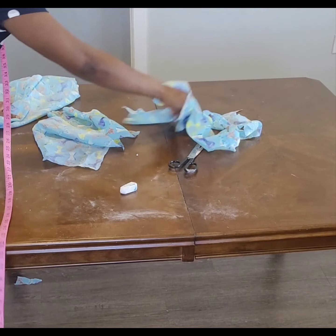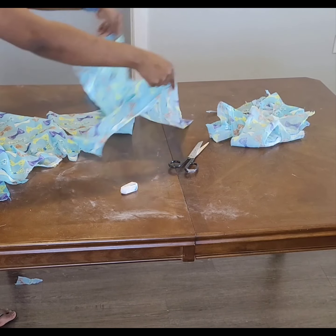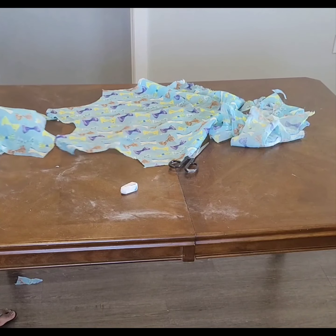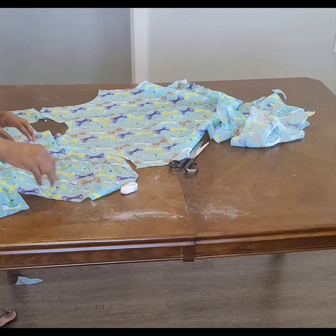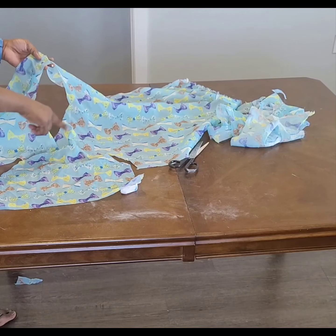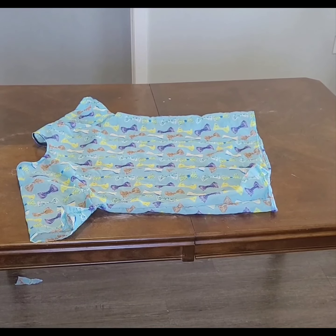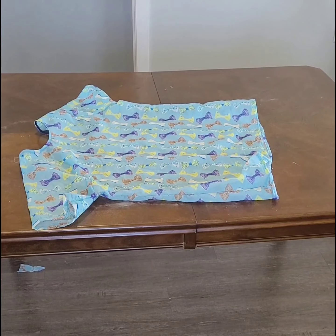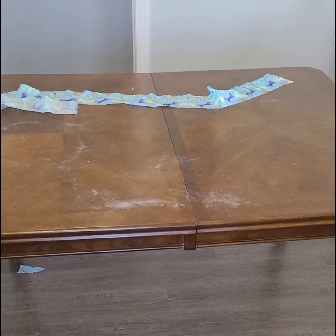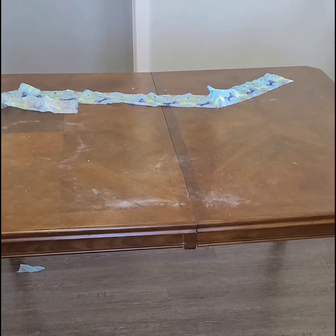Do the same thing to the second piece, then join the shoulders together. After joining the shoulders, put your sleeve in and sew it all around. Use bias to finish the neckline. This makes a very lovely dress you can wear indoors or as an outside dress. Thanks for watching! The main fabric is 60 by 4 inches — the length is 61 and the width is 4 inches, used as a belt.